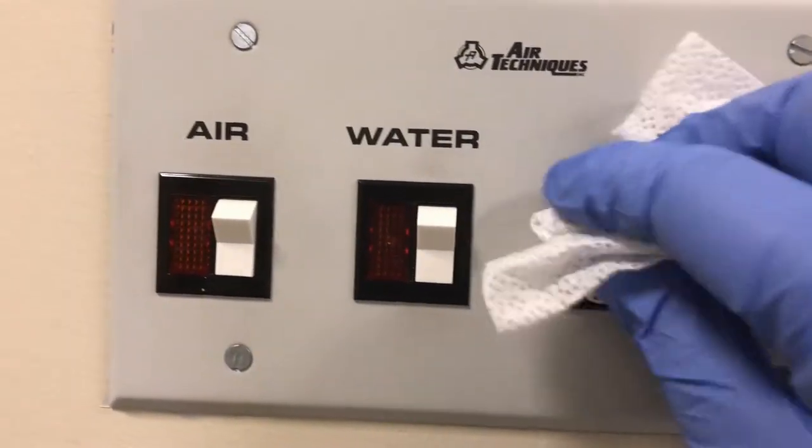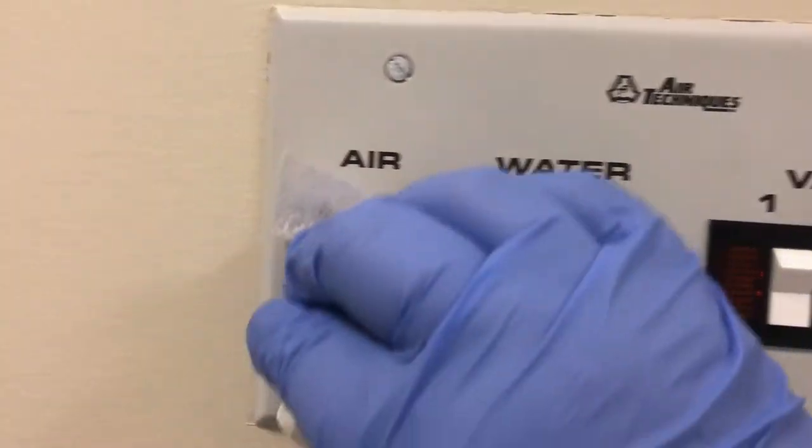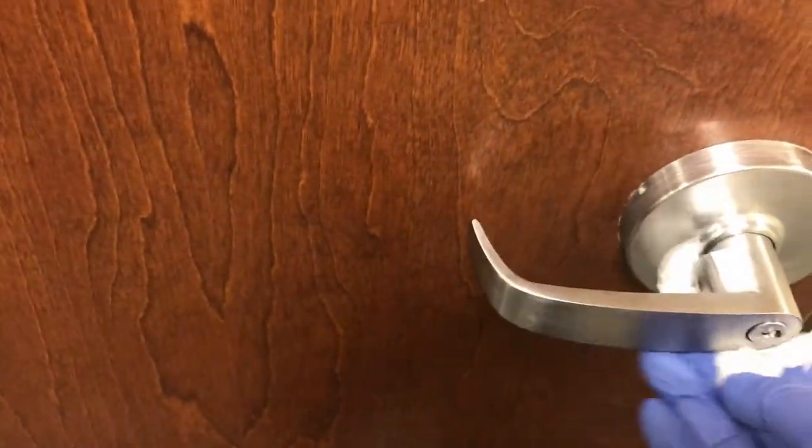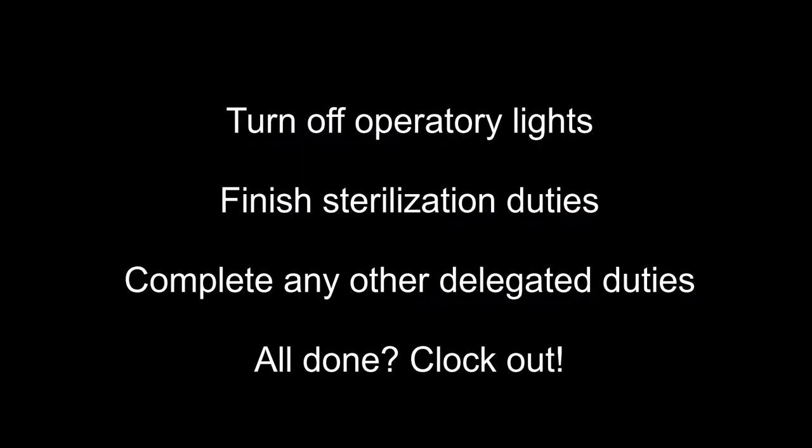Any surfaces outside of the operatory that may have been touched during the closing procedures should also be disinfected, such as the master switches on the wall and the handle to the utility closet where the central vacuum is located. Once you've carefully wiped everything down twice — once to clean and once to disinfect — you can then turn off the lights. Your office is now ready for when you come in the next day.